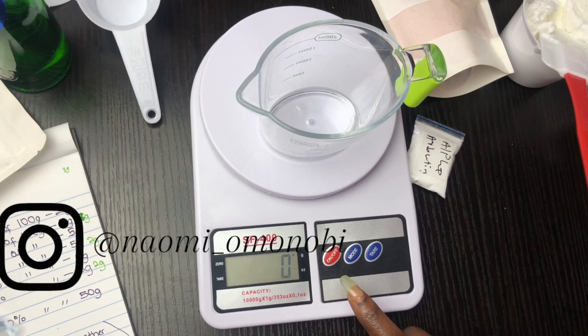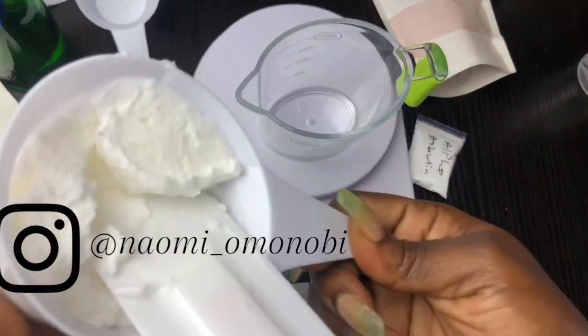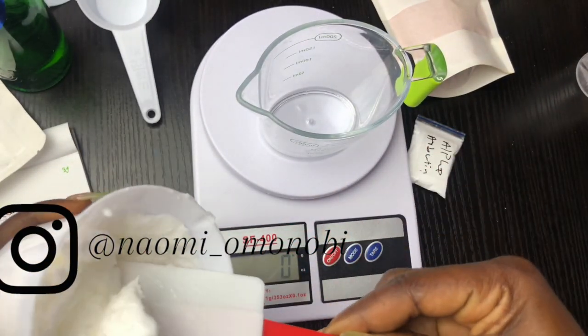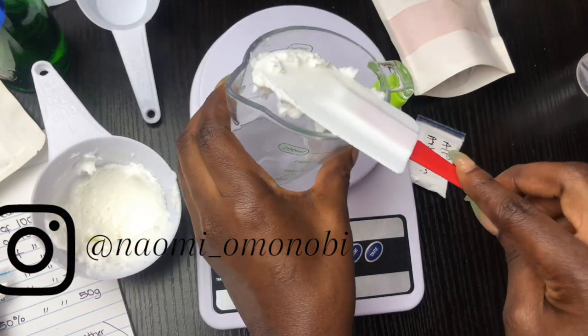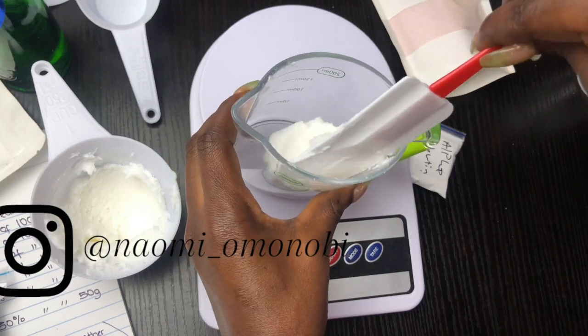My scale has been reset to zero. I'm going to be adding in 20 grams of my base cream. I'm also going to make it up to 22 grams because sometimes your base cream might spill or something might go wrong, so I always like to leave that extra gram in, just to be on the safe side. So I'm just going to measure 20 grams.